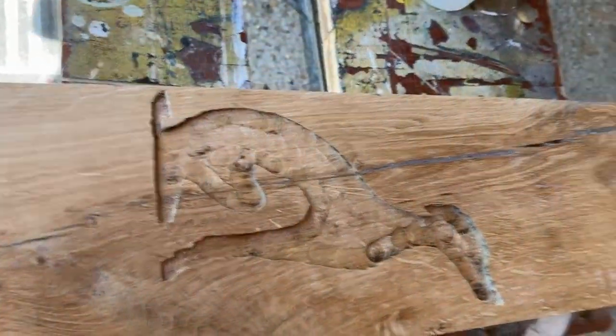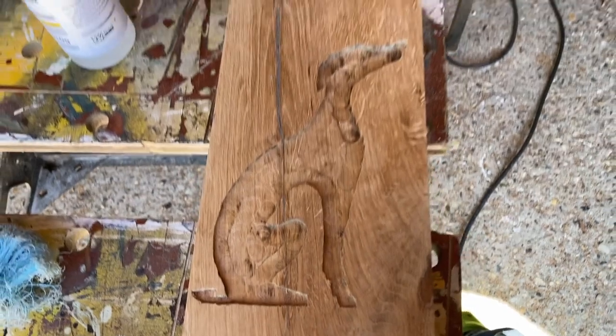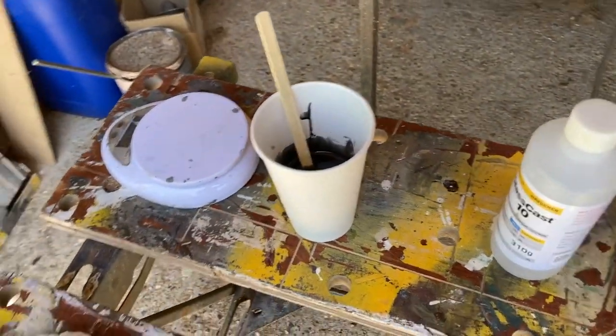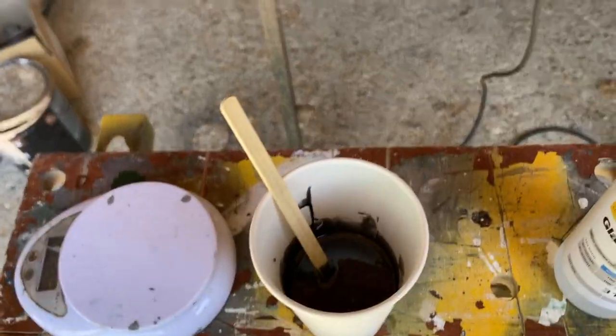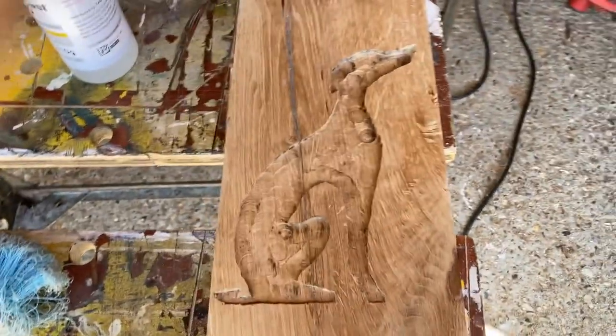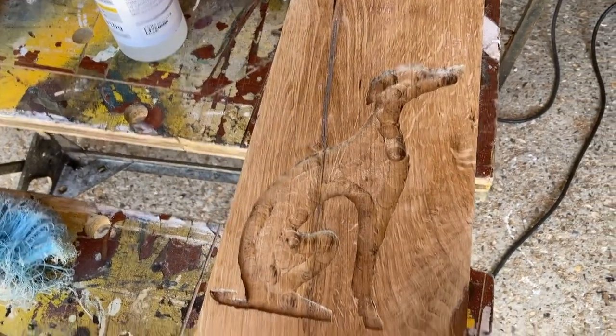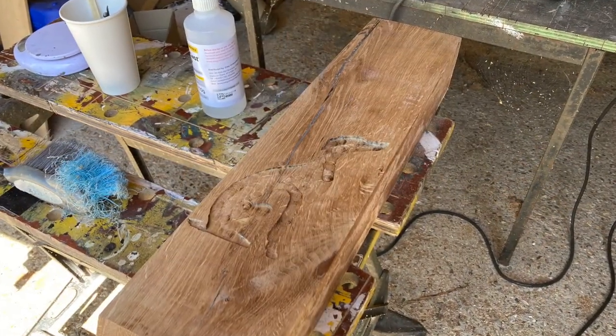He's looking pretty whippety, so yeah, quite happy with that really. I've mixed up some of this resin and dyed it black, and I'm just going to pour that in there and see how that works. Okay, here goes.